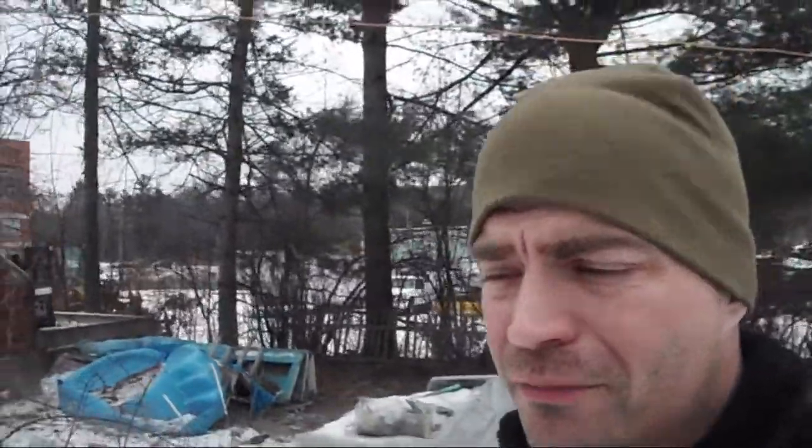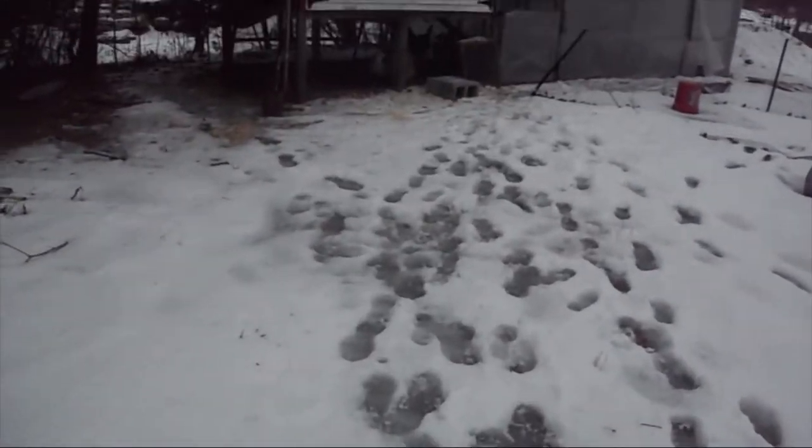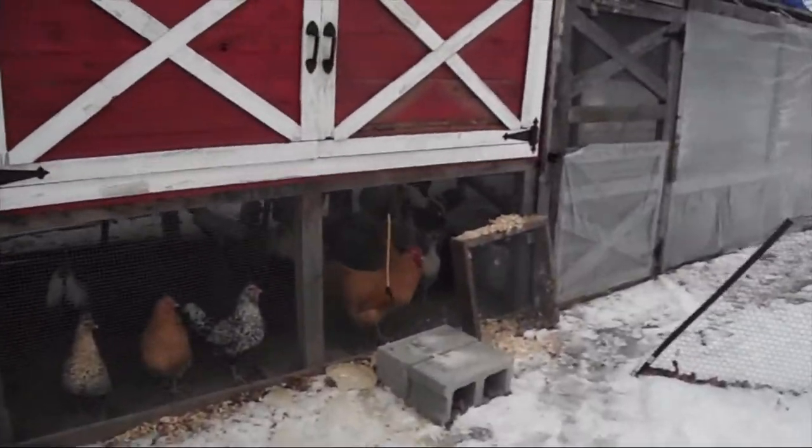Alright guys, I'm just going to go ahead and get these waters out here and check on the chickens a little more. It is extremely icy out here, guys — that's what I love about these Due North Spikes. I can pretty much walk with good confidence out on all this ice and it's not a big deal.